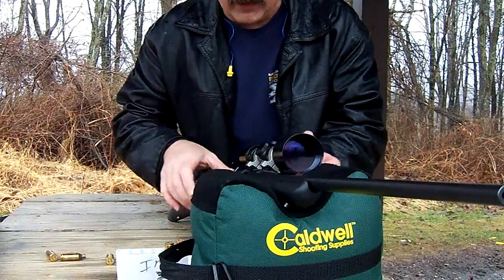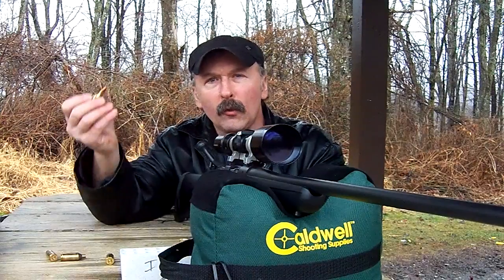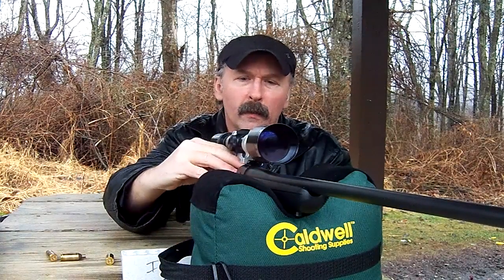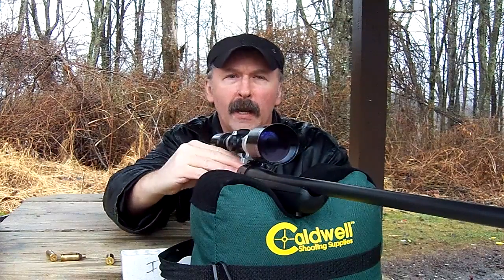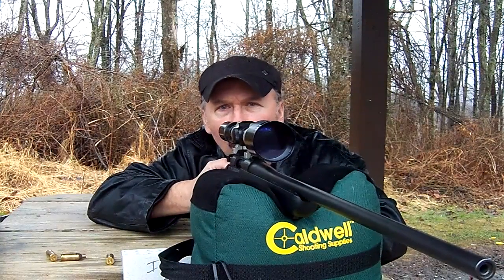Today what we're going to be shooting is the Winchester Model 70 and the .223 Winchester Super Short Mag. We brought it to the range. If you would like to see a more in-depth one, if you go to my other videos, we did an in-house where we really went over everything on it. It's a Winchester Model 70. It's got a Tasco Euro-Class 3x12x52. It's a 30mm tube. So what we're going to do is shoot it so you can see the recoil and see what you think.